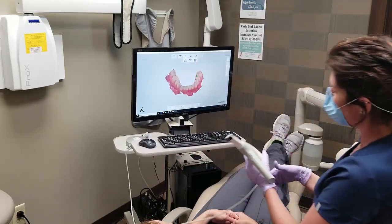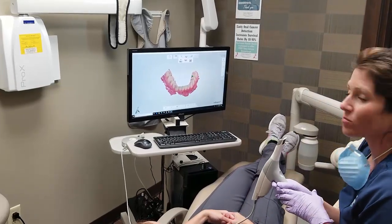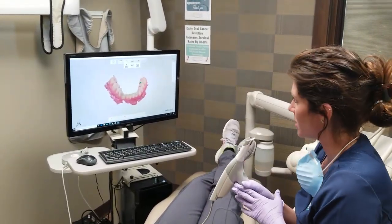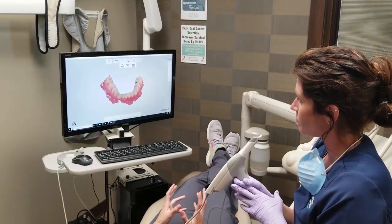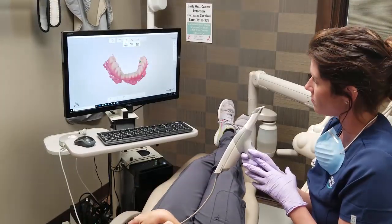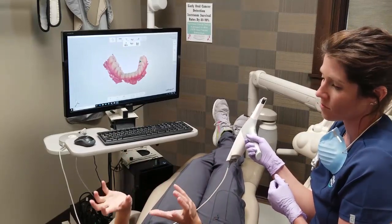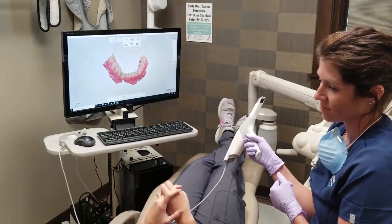So right now we use it for crowns, like we said, and then we can also print some models and make mouth guards, athletic mouth guards, things like that, retainers. The nice part about it is it stays in the computer. So if somebody loses a retainer or something like that, we've got it stored and we can always just print another one and make a new guard without having to take a new scan or take a new impression.